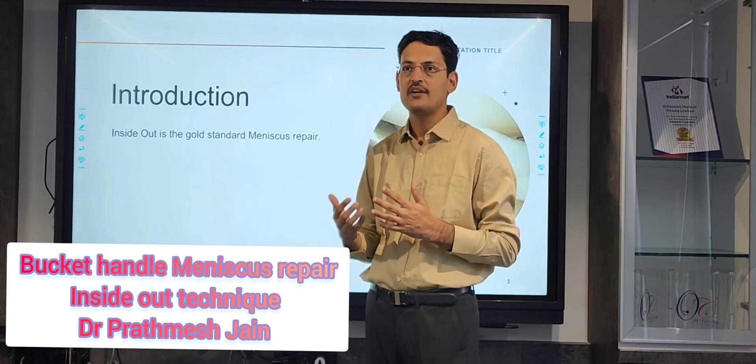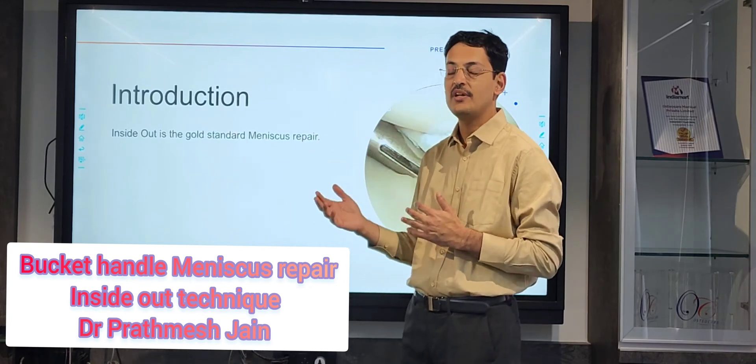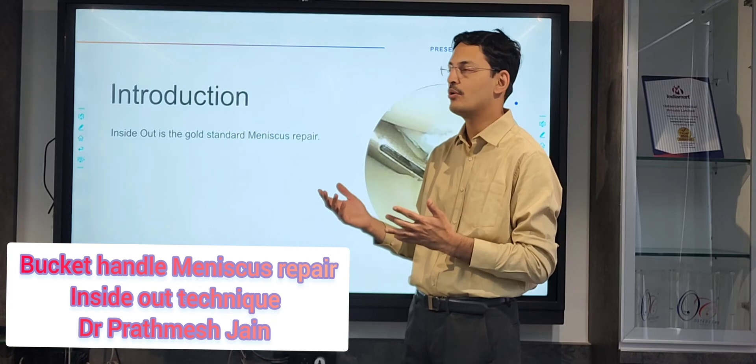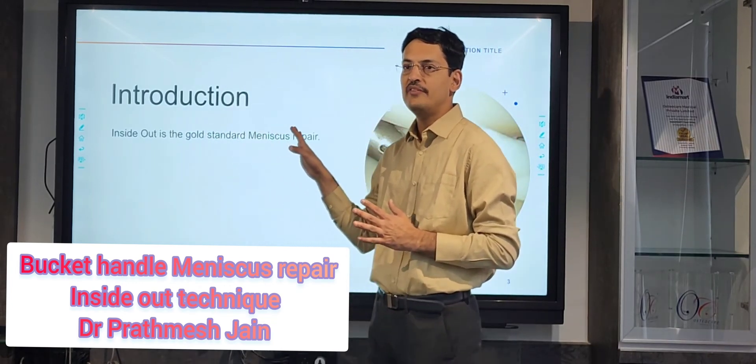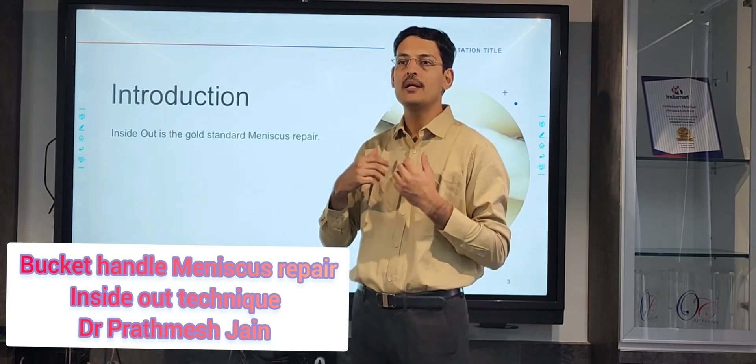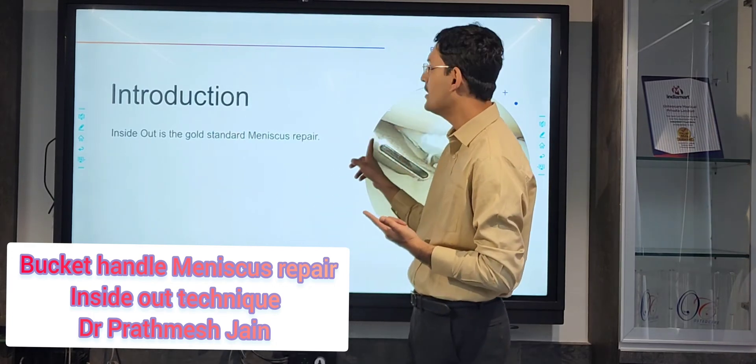There are many advanced techniques now — we have all-inside devices and outside-in devices available. But inside-out is still considered the gold standard, because with inside-out we can put multiple stitches at the desired location.